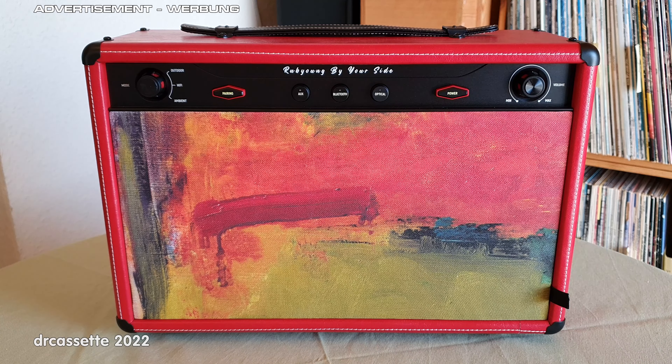Here is the Ruby Young R630 Bluetooth speaker. This was sent to me for free by the manufacturer, which is why I'm marking this video as an advertisement. However, in this video I will be stating my honest and unbiased opinions.